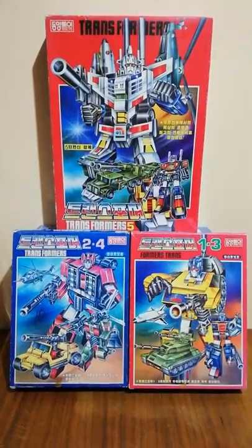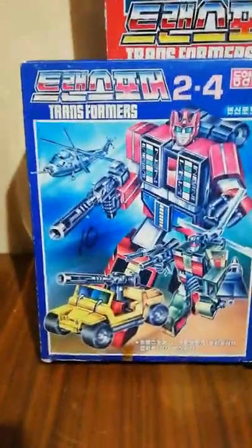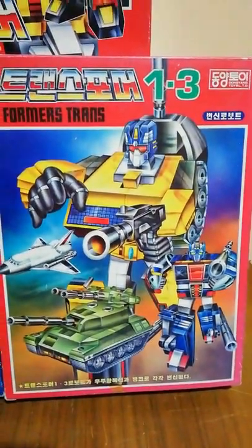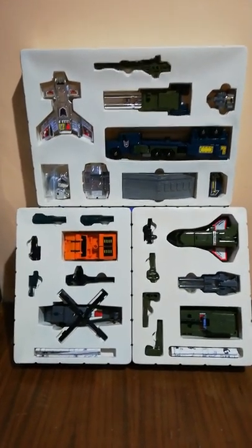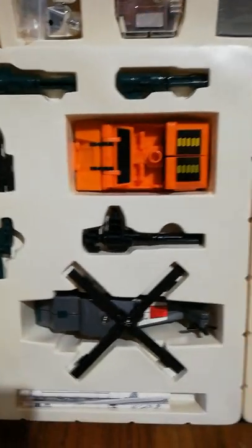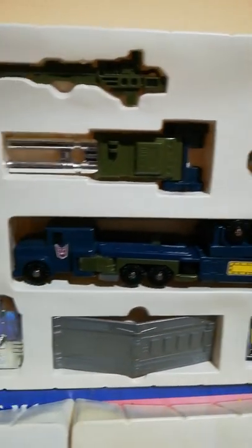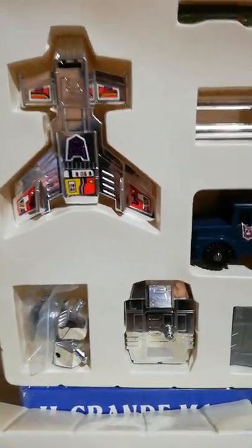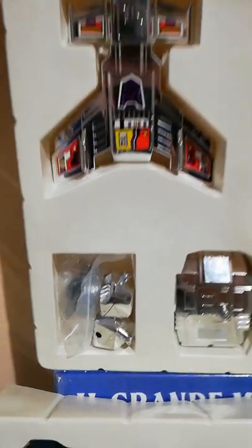This second edition came out only in three boxes. Each box contained Onslaught, then Swindle and Vortex, then Brawl and Blastoff. And here we have a view of the content of the three boxes. It's difficult to explain the feeling that you have looking at these toys. The quality is amazing and as you can see inside the box you can find all the accessories that the toys have in their regular G1 version from Takara Hasbro. The difference is that some of the accessories like the shield or the fists or the feet are chromed, but the level of the details is incredible.